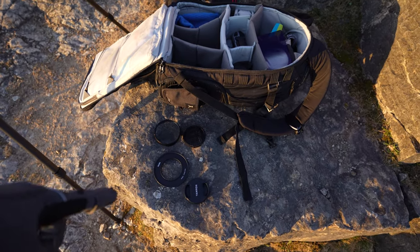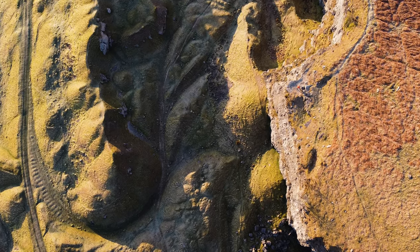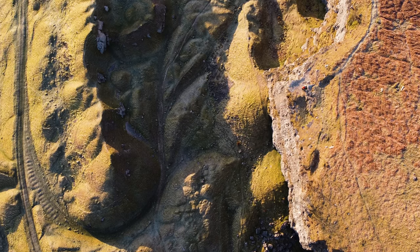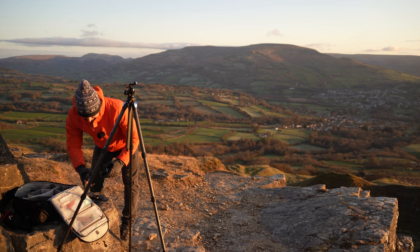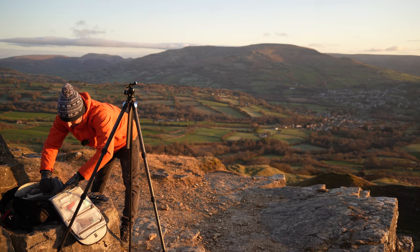Bag open, lens caps, lens hoods — I've always got to do a run around to make sure I pick everything back up. I have had a few shoots where I've left things lying around and I've gone away, and luckily I've come back and found them, but it's not a brilliant thing to do so I wouldn't advise it.